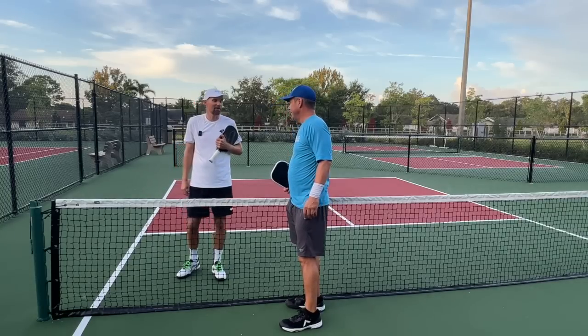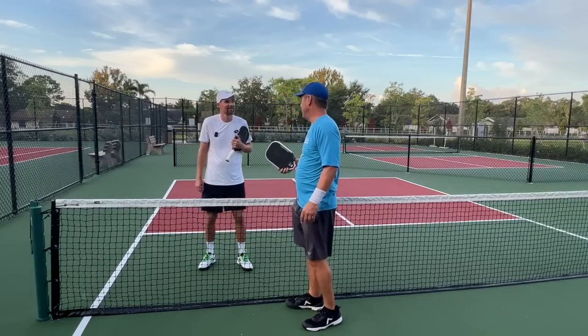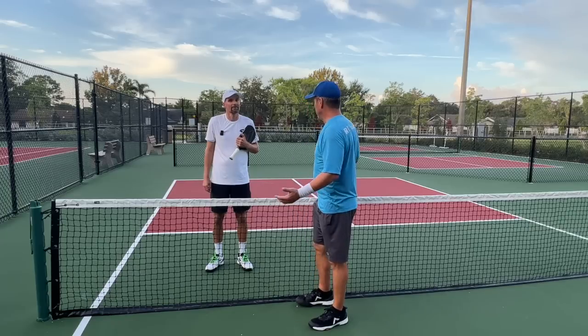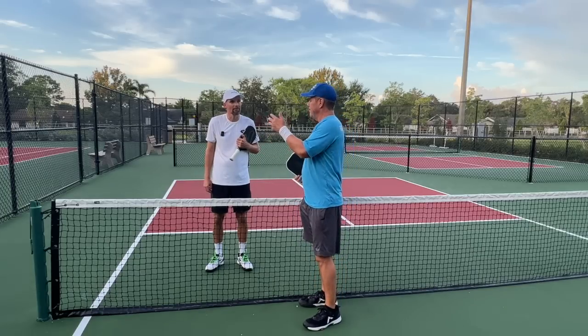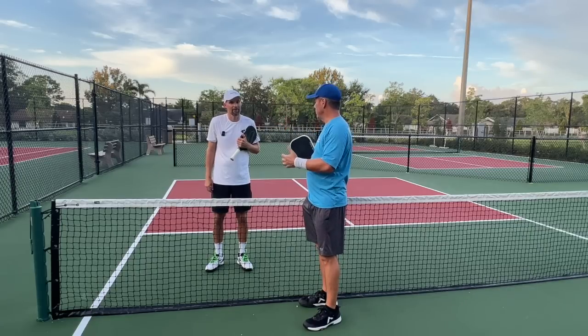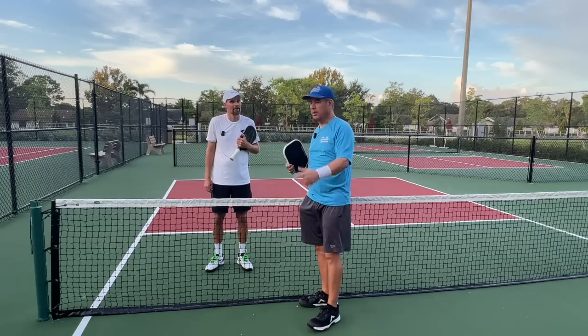Coach, how are you doing today? Doing great. I appreciate you helping us out with this, because this is one area where I think a lot of players struggle with — which is what shot should I hit based on the shot that came to me with the return of serve. So why don't you walk us through what you're looking for, and then we'll show you what it looks like.